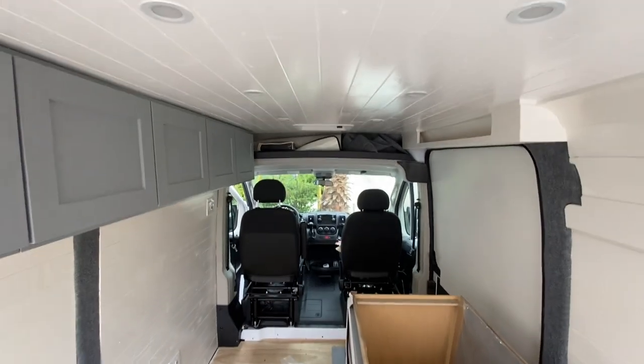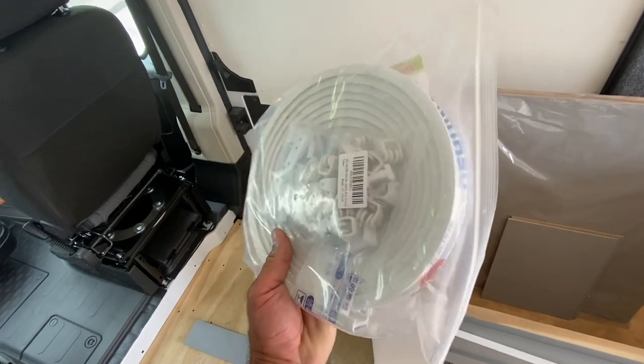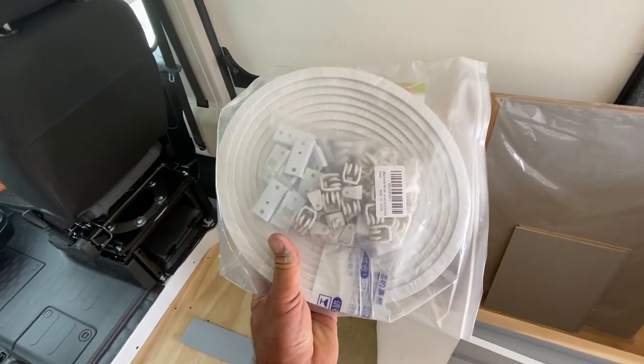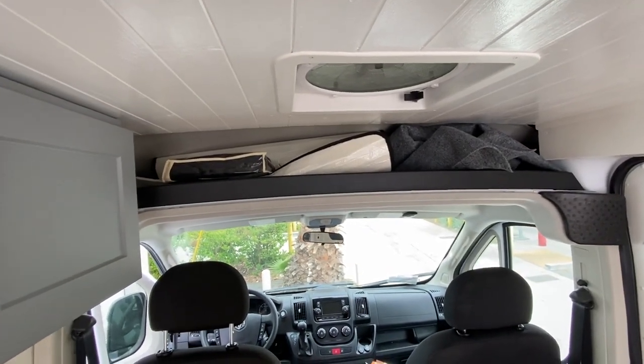Now I'm going to put up the curtains — I'll show you how I'm going to do that. I got this track for the sliding curtains from Amazon, I'll put a link for this, it works really well. I just have to kind of unroll it and then cut it to the width of the van right there.